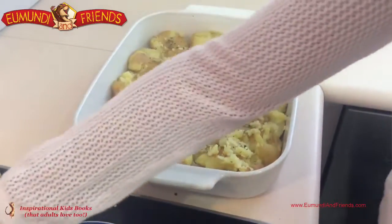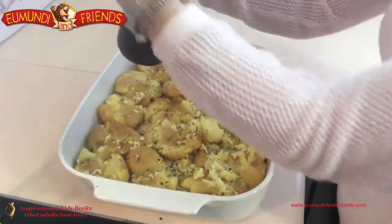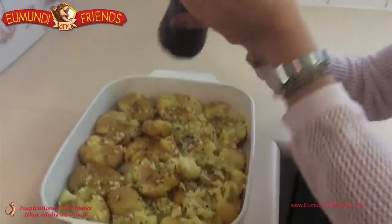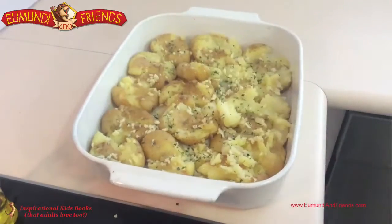Now grind some salt on, then they're ready to go in the oven. You want to leave them in there until they're nice and crisp. Kristen's grinding some salt — awesome, that should be good. Excellent, good job. We'll place them in the oven. They're ready to go.